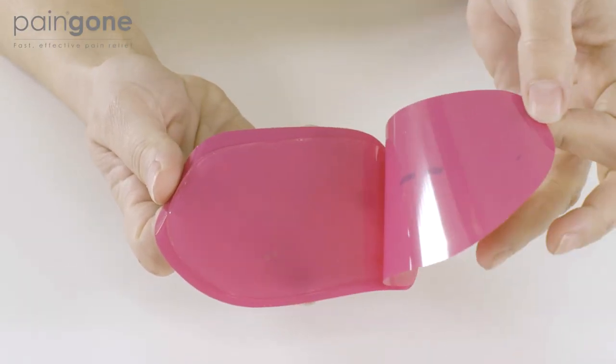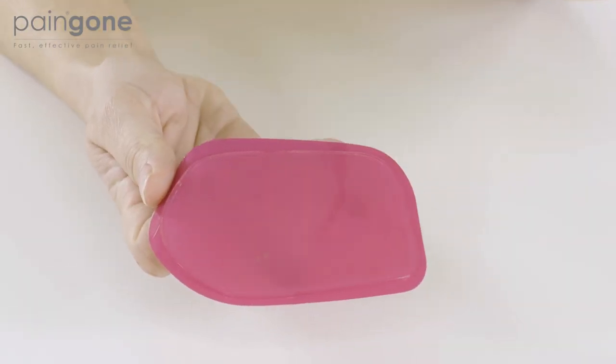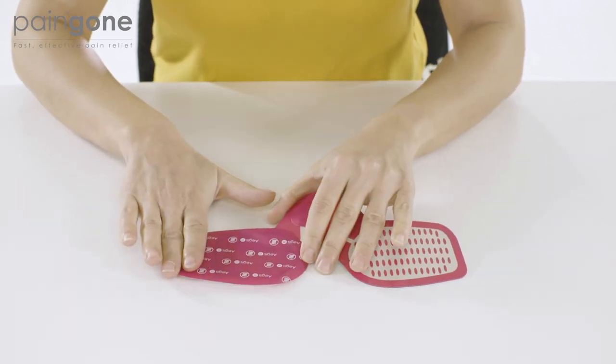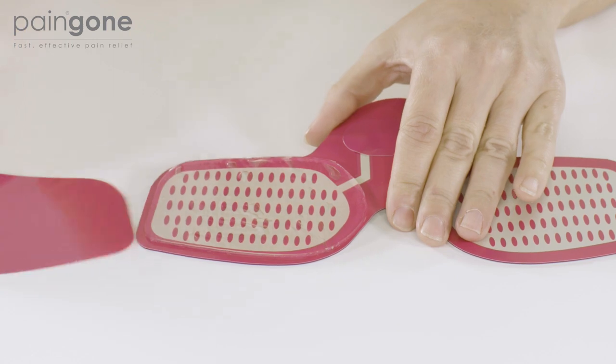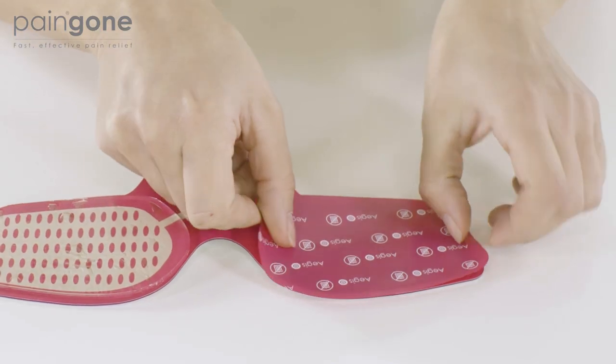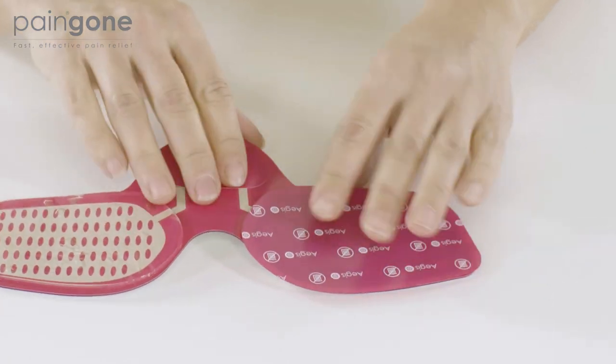Take one gel pad and remove the plastic cover with numbered diagrams illustrated on it. Apply the gel pad to the Aegis device. Now remove the plastic cover with the Aegis logo repeated on it. Retain this plastic cover for later. Repeat these same steps for the remaining gel pad.